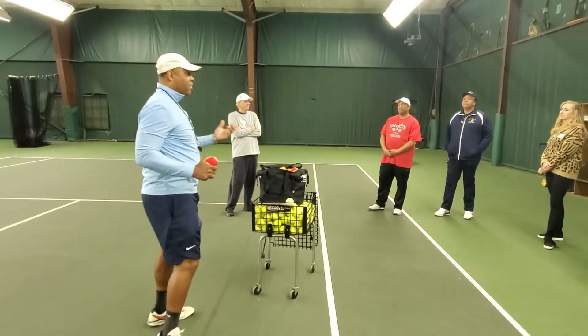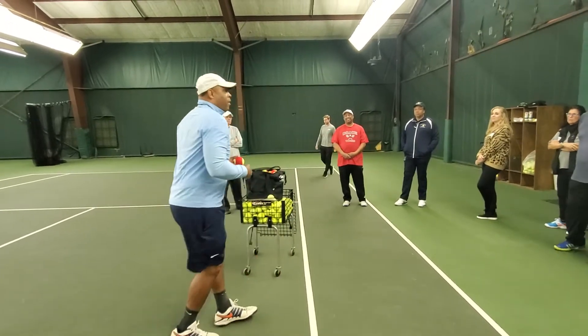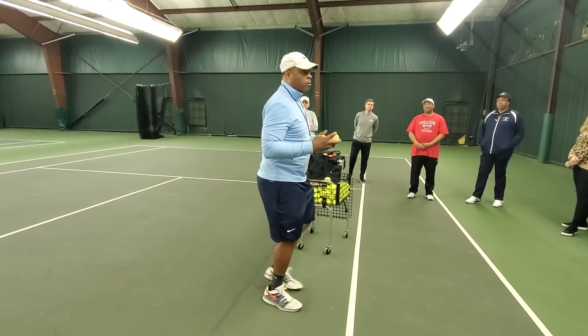They're six, seven, eight years old, and they're just trying to wail on you. But what they don't realize, they're crushing their serve. They're crushing their serve as they just continue to throw.